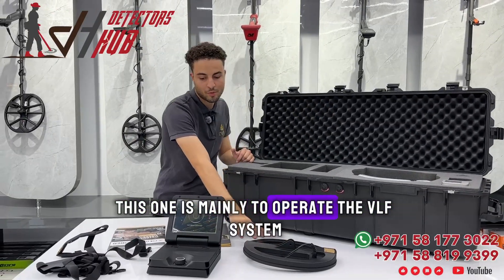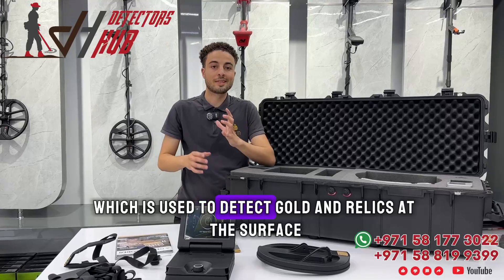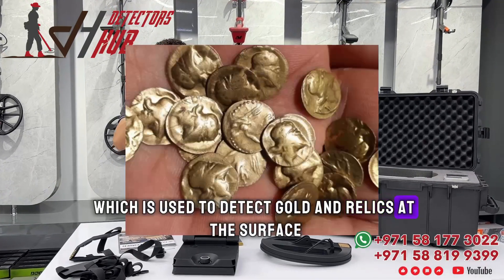Here we have OKM's Penta VLF coil. This one is mainly used to operate the VLF system, which is used to detect gold and relics at the surface.